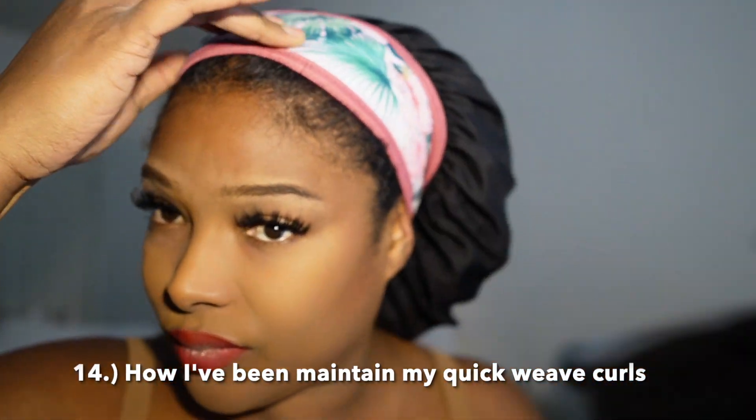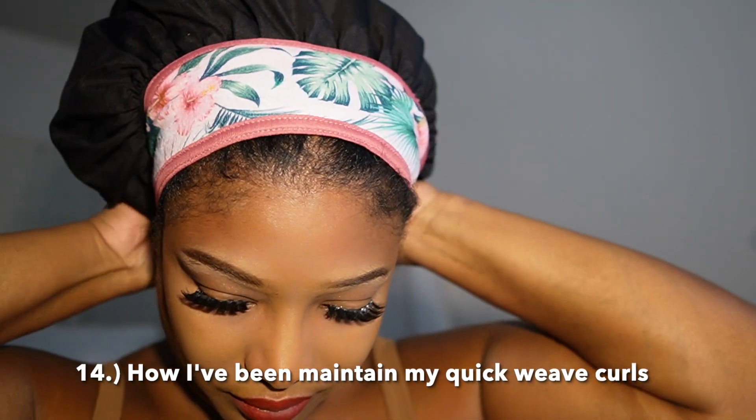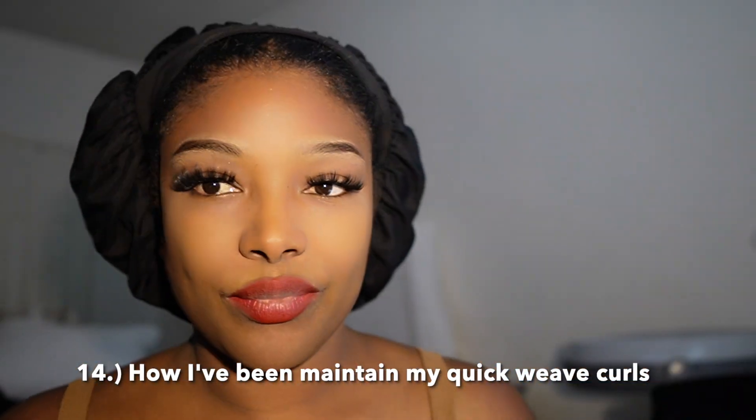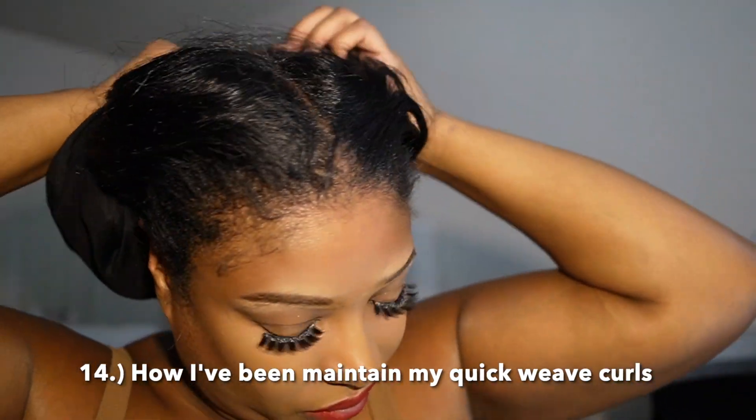Let me show you how I maintain my quick weaves — I have a quick weave tutorial from my last video so you can check that out. This is how I maintain that quick weave. I got this thing from Walmart — best thing ever. It just helps to maintain the curl so I won't have to curl this hair every day.